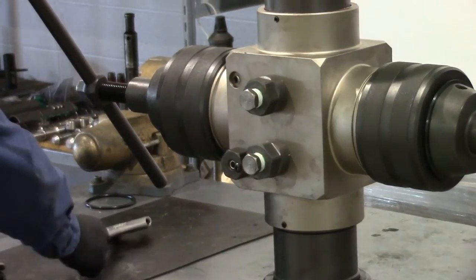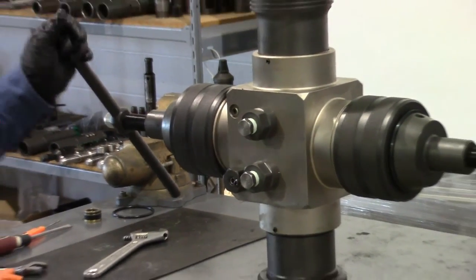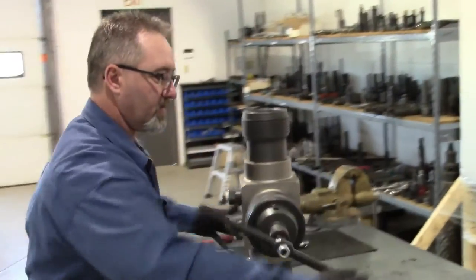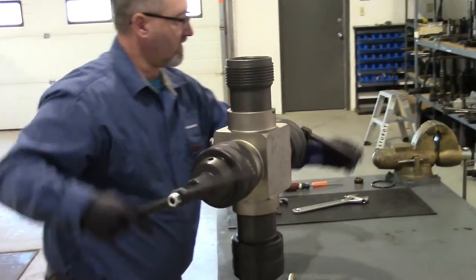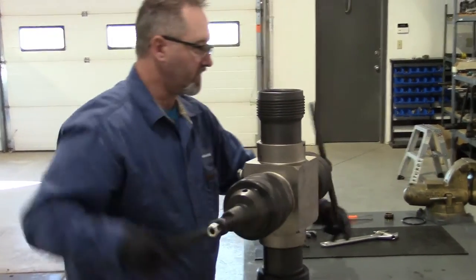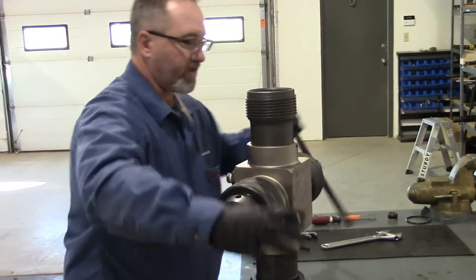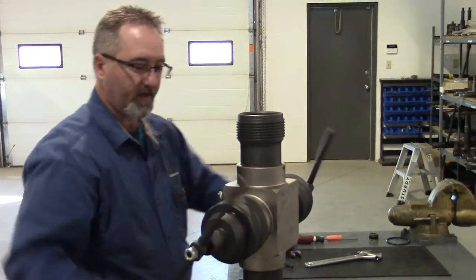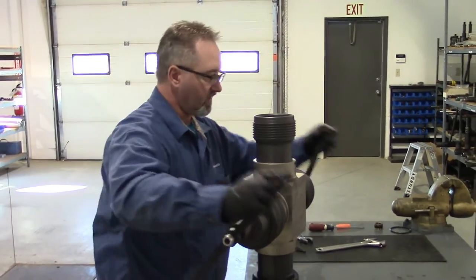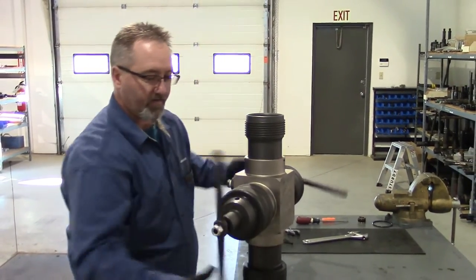The valve is now assembled. At this point we want to function test it and make sure everything goes together smoothly. You want to close your arms evenly so that when everything is done up and closed, your ram blocks line up in the center of your BOP body or your wireline valve body.